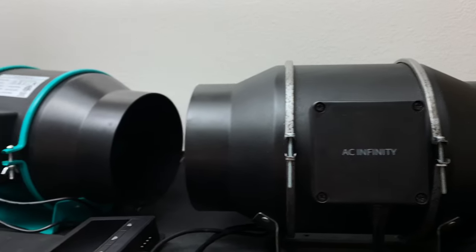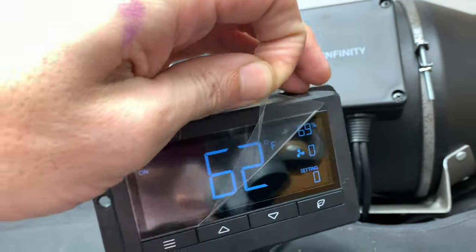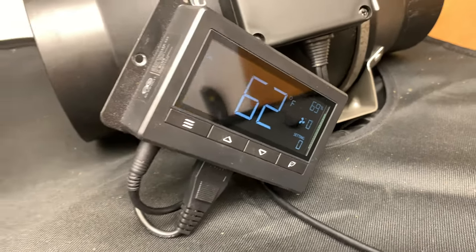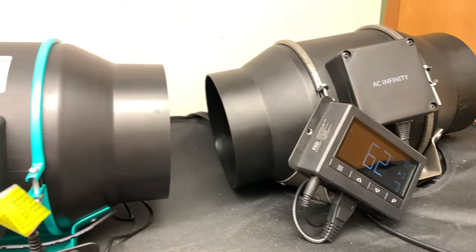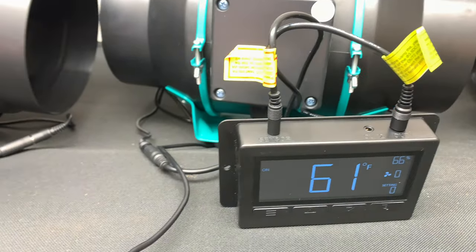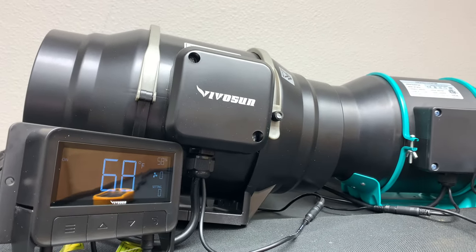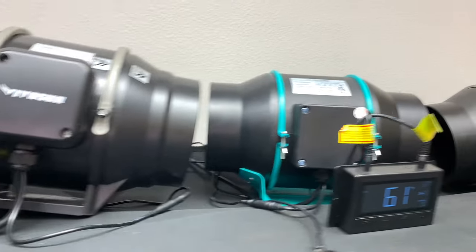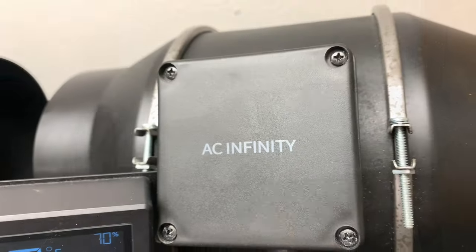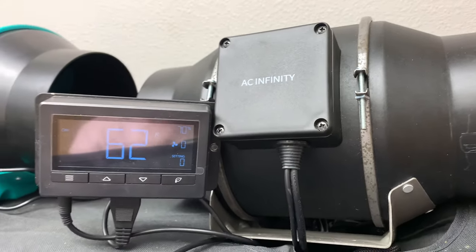I bought this AC Infinity last year for $149 and used it on a couple of grows — I was really happy with the results. However, since last year these two companies have come out with a six-inch inline fan with a controller that offers the same service and practicability. Before we get too far ahead, let's take a look at the fan I've owned the longest, this AC Infinity.